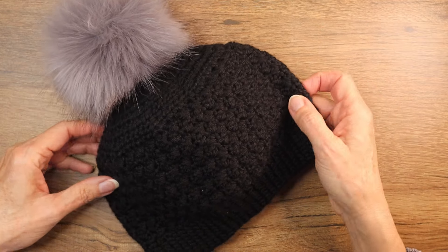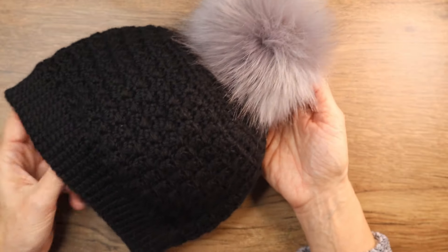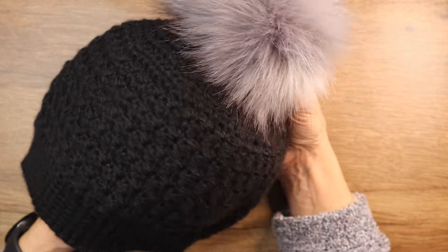Hi crochet friends! Welcome back, or welcome if you're new to my channel. I'm Maggie and this is Maggie Mae Crochet. In this video I'm going to show you how to crochet this beanie. This beanie is crocheted using the Suzette stitch.